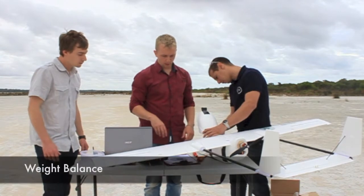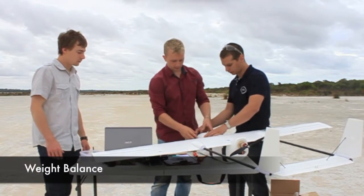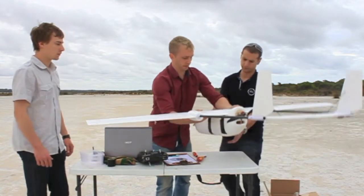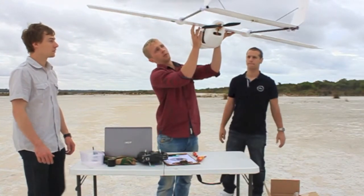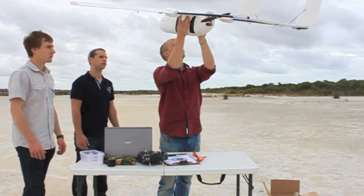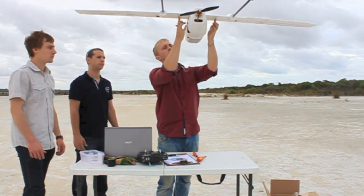Now we'll just check the weight balance. We want 125mm, which is good.